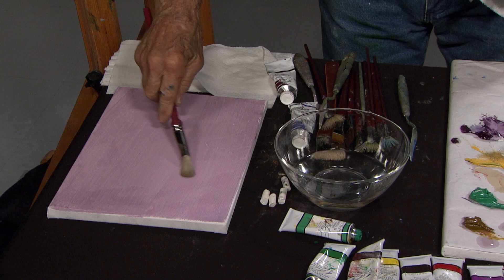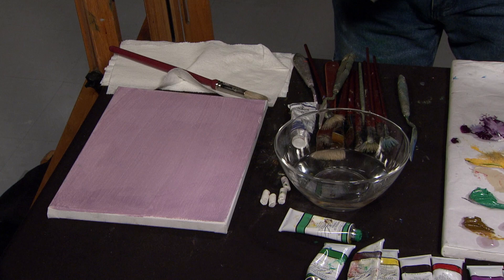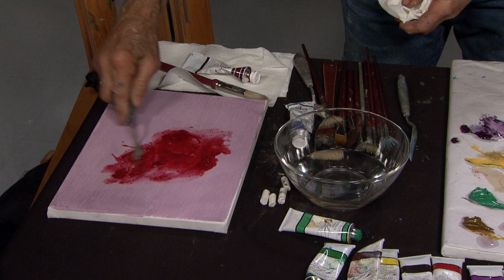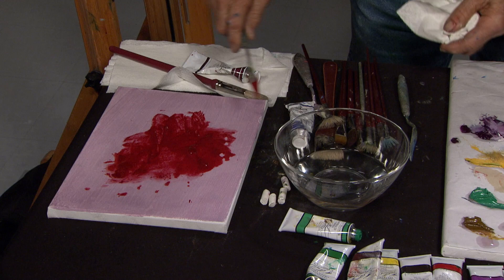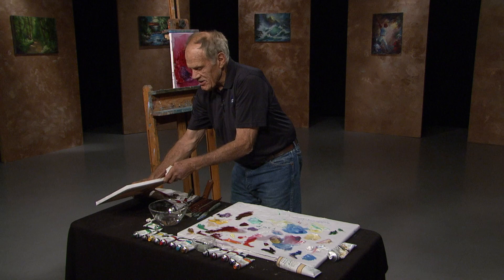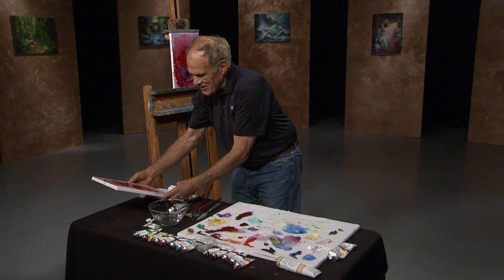I've taken a canvas and put water on, sort of generous-like, and then here's alizarin crimson. Just drop it on. I'll push it around a little bit with the knife. And then sometimes I'll add a little bit more water to it, and then I'll smash some of those down, and then I'll let it flow and roll and give me something.